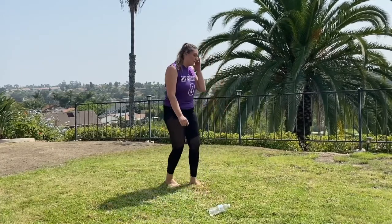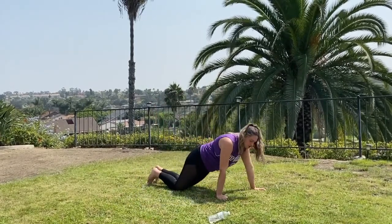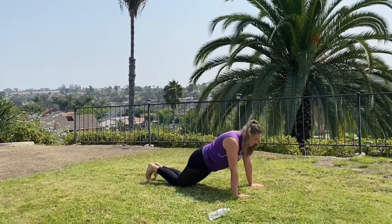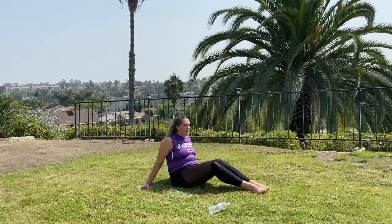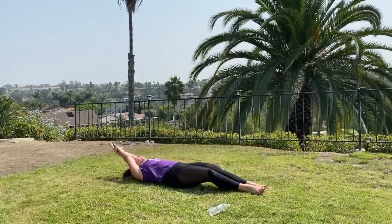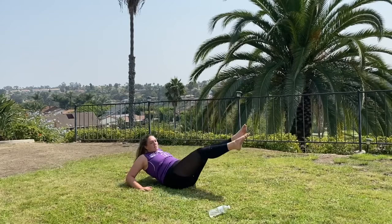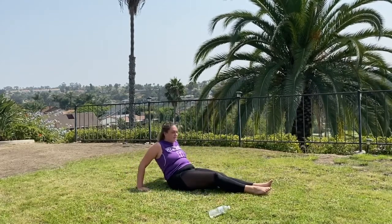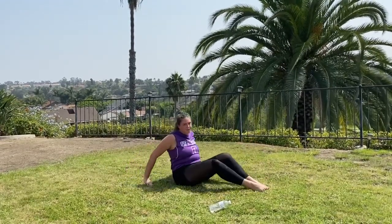After your 30-second rest, we move into the second part of the main set. We're doing 10 push-ups again — modified on your knees or full push-ups. Then flip over on your back for flutter kicks for 30 seconds. You can do the modified streamline hold while flutter kicking, or keep your elbows back. Keep those legs up — not too high, not kicking the ground. Engage that core and flutter kick all the way to 30 seconds.